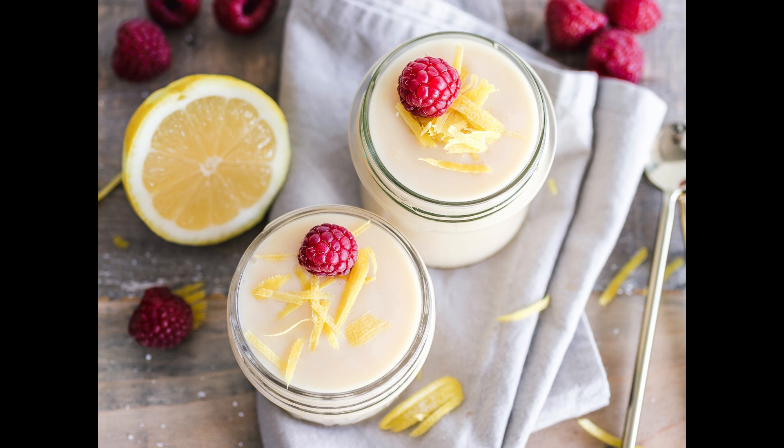Strew over it a handful of currants, clean washed and picked, and plumped before the fire. You may make this syllabub at home by having new milk made as warm as from the cow and pouring it out of a teapot or any other vessel with a spout, holding your hand very high. To make lemon syllabubs: take a quarter of a pound of loaf sugar in one piece and rub it on the rind of two lemons till you have got all the essence out of them, then put the sugar into a pint of cream and a gill of mountain wine, squeeze in the juice of both the lemons.